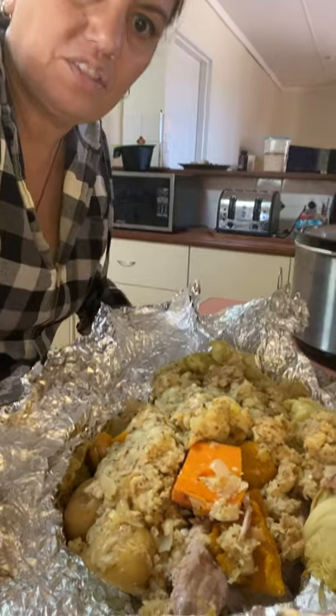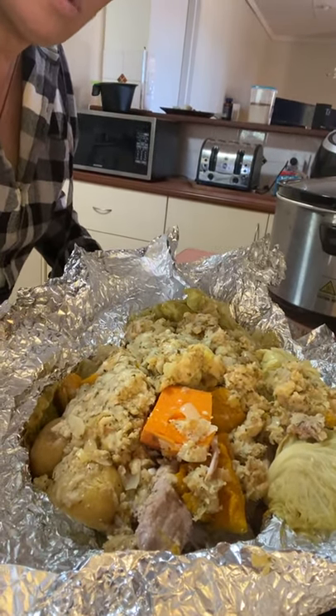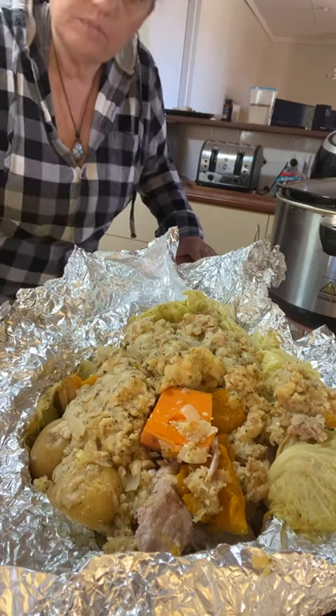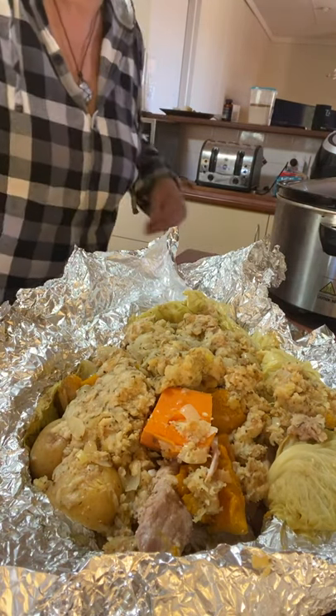Here it is, whānau — look how delicious that is. There's your hangi. That's a huge feed; that could feed about three or four people. For me, it'll probably take me three or four days to get through it all, but I'm probably gonna give some away.